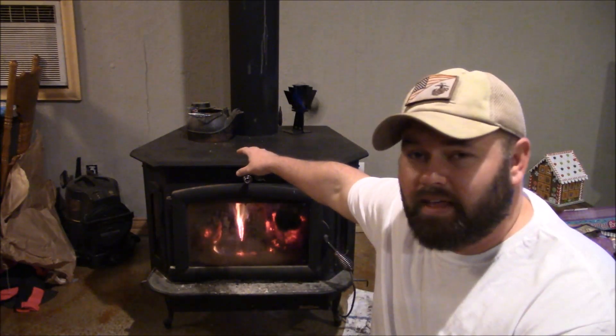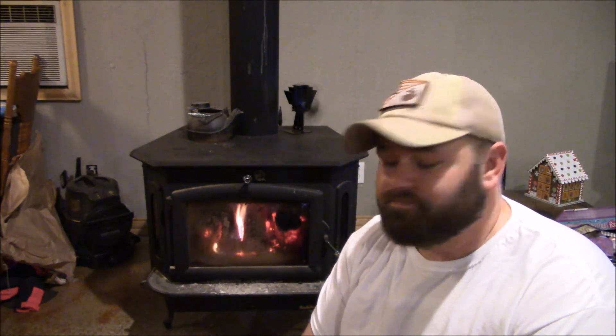That's the number one tip if you're new to burning wood: put a humidifier in. I'll zoom in on this — it's just a tea kettle, a cast iron pot. I fill it up a couple times a day when I'm burning.